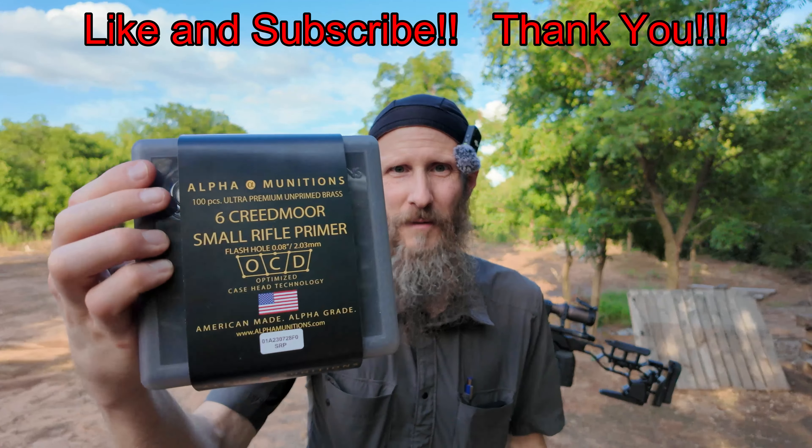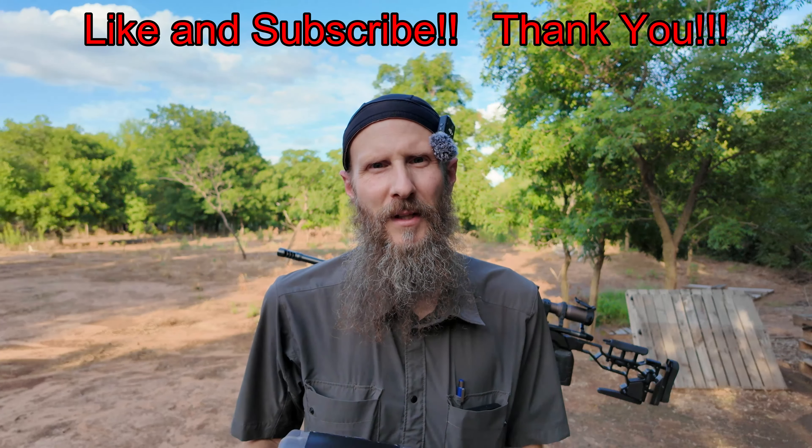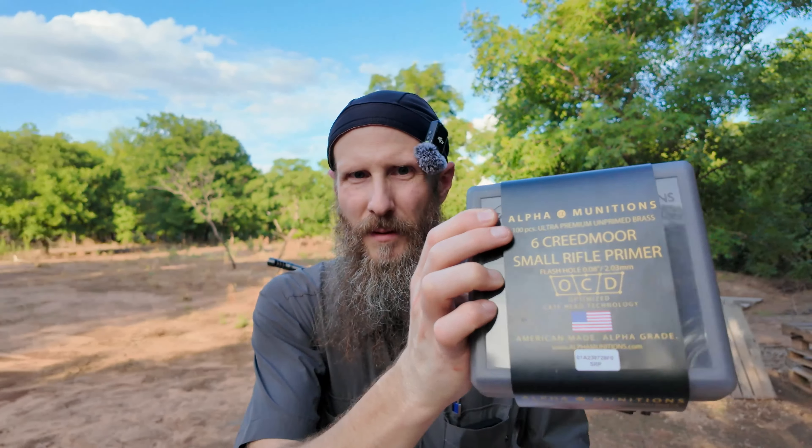I have been holding on to this Alpha Munitions brass for a couple months. I've been having pretty good luck with my Lapua stuff, and I finally decided this is going to be as good a time as any to get a good start with another brand of brass and see if I can have similar or maybe even a little bit better results. Just take a quick look at the box — they come in a nice box. They've got foam packing at the top that keeps them from jiggling around too much, so they're not all beat up and scratched and possibly dented like the Lapua's, which are just tossed in a little blue box. Good packaging goes a long way in my opinion.